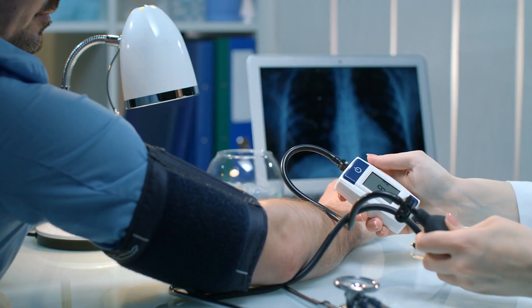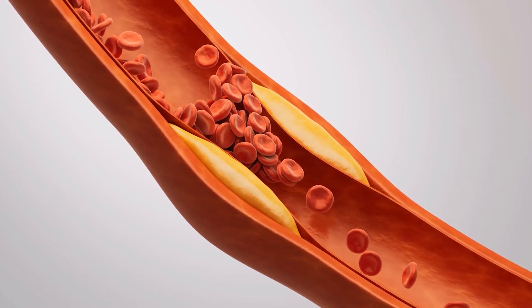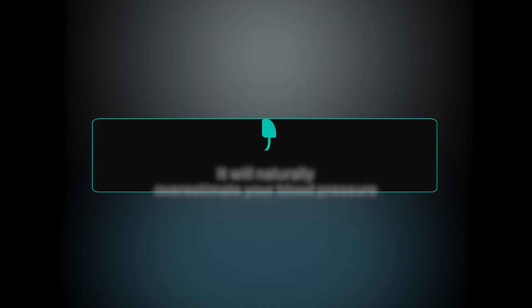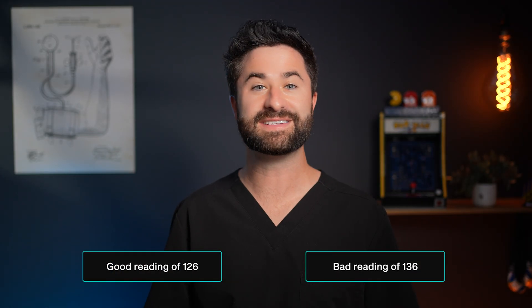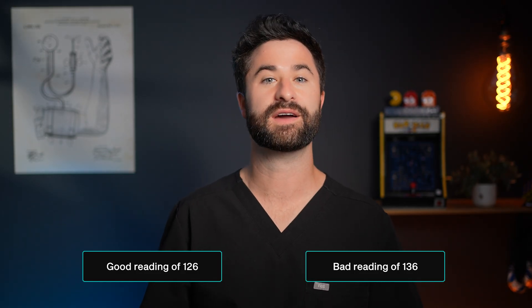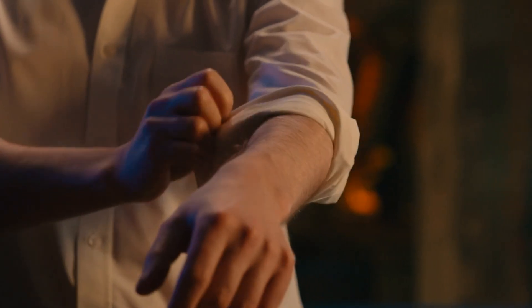If you slide a blood pressure cuff over a t-shirt or even a sweatshirt, you're automatically introducing a barrier. The cuff can't compress your artery the way it's supposed to, and it will naturally overestimate your blood pressure. This can add anywhere from five to 10 points on your systolic reading — the difference between a good reading of 126 and a borderline stage one hypertension reading of 136. The quick fix is to always use your blood pressure cuff on bare skin. Roll up your sleeves or wear a short-sleeve shirt.